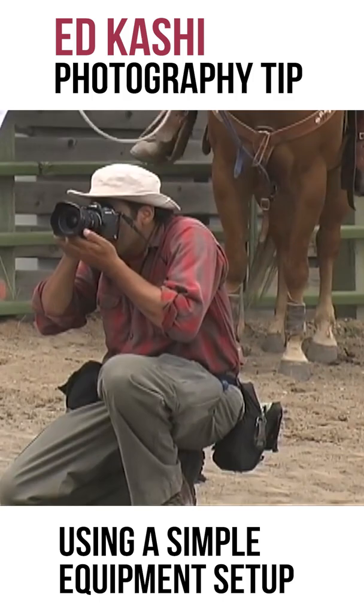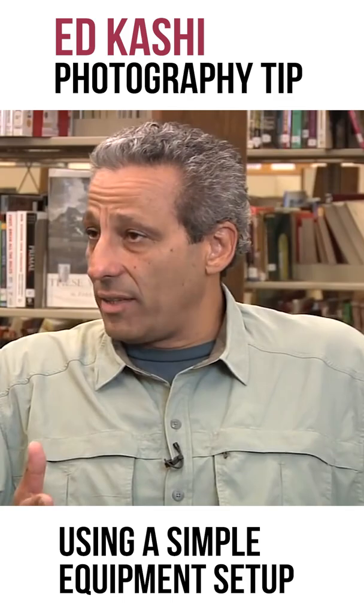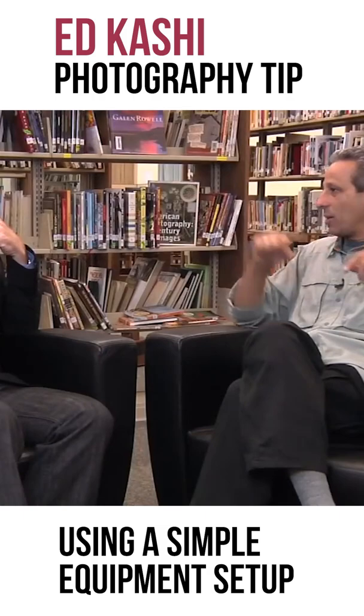90% of the time. And then I've got another camera with a 16-35mm lens. That's essentially what I go out in the field with. And a flash — an on-camera flash with a cord to take it off camera. But at this point, I use a flash really as a problem-solving tool.